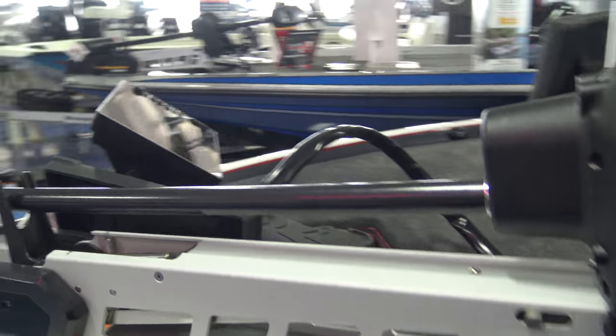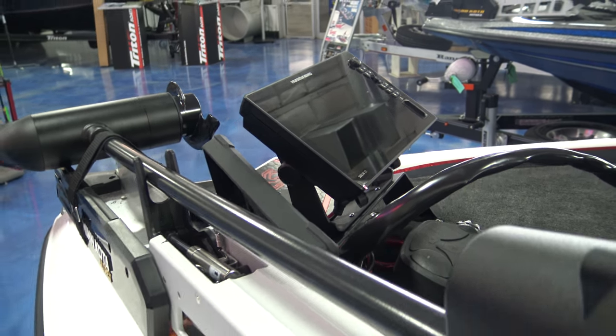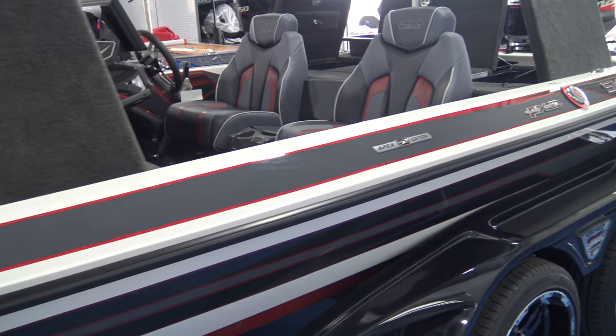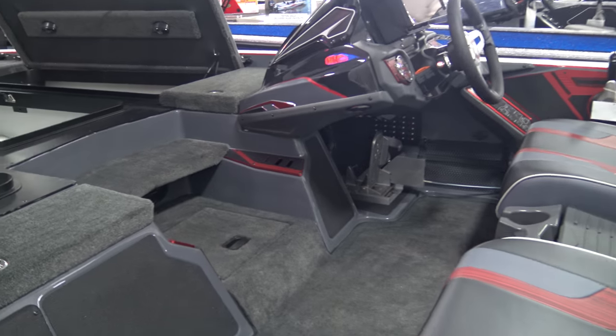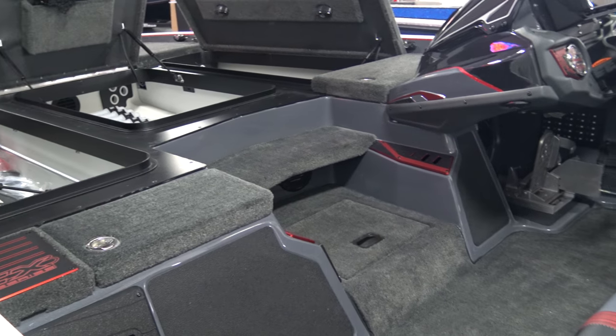We've got a Solix Hummingbird 12 on the bow as standard. We've got a Solix Hummingbird 15 at the console as standard. We've got tilt on the helm, pro trim. You've got hot foot with slide as well.